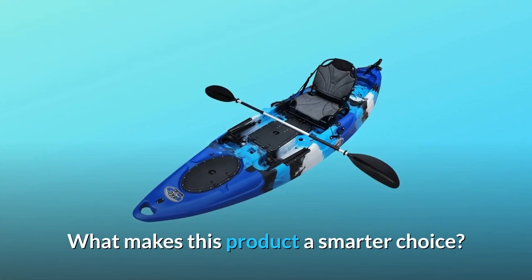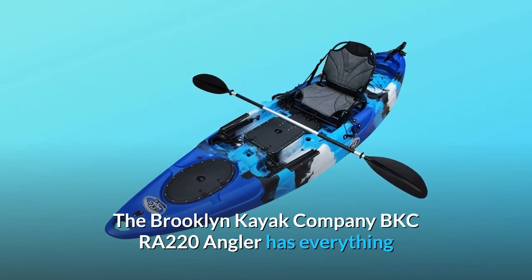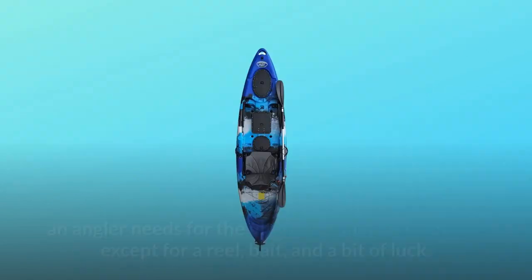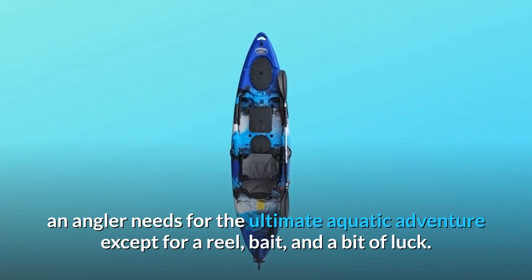What makes this product a smarter choice? Number 1: The Perfect Kayak for Outdoor Adventure. The Brooklyn Kayak Company BKCRA-220 Angler has everything an angler needs for the ultimate aquatic adventure — except for a reel, bait, and a bit of luck.